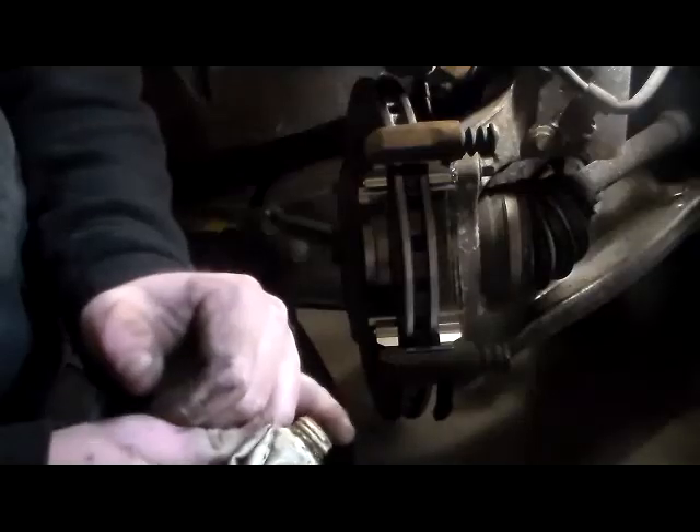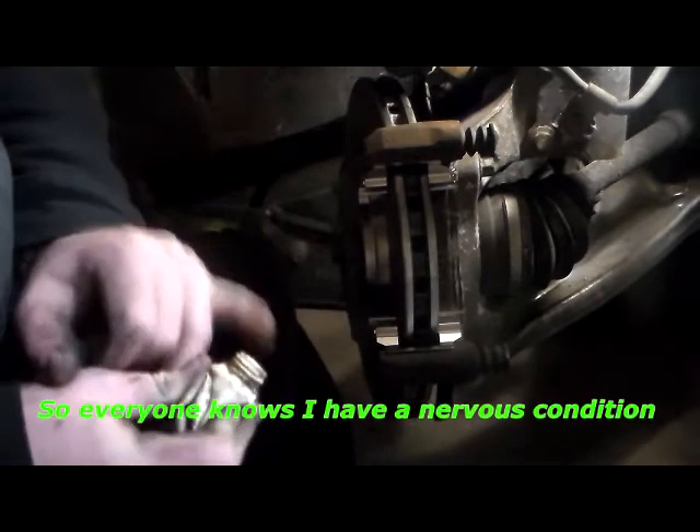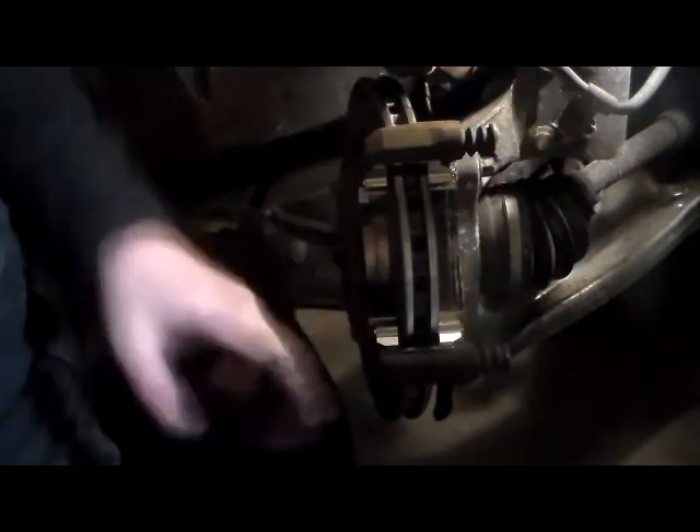What I like to do is take a little bit of brake grease. Put just a dab of it on your pinky and put it right there in those guides where your brake pad adjuster is. Don't put your brake grease away yet because you're still going to need it.